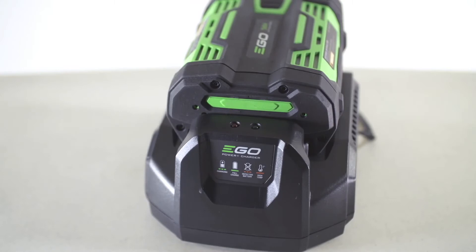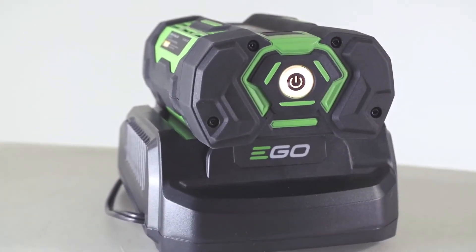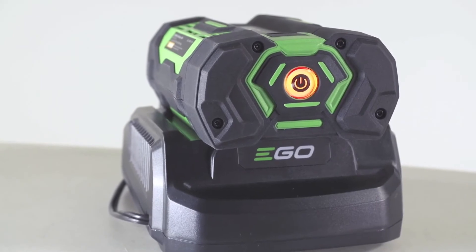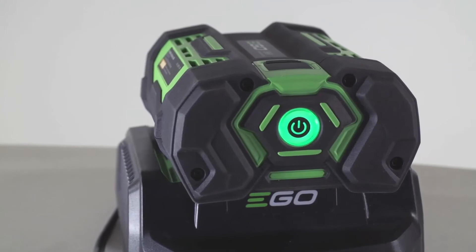The battery pack will also be flashing and alternating red, orange, and green light. When the battery reaches a full charge, the charger light will illuminate a constant green and the indicator light on your battery will turn off.